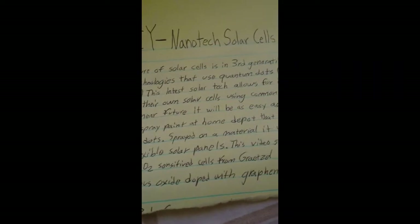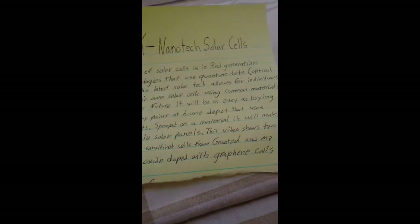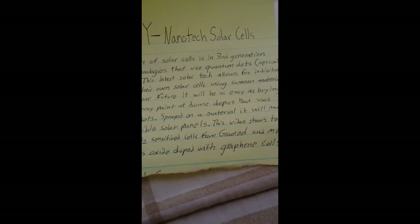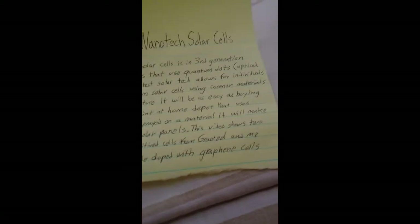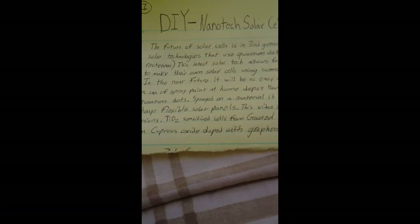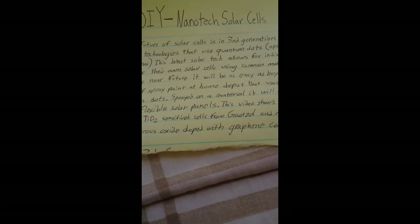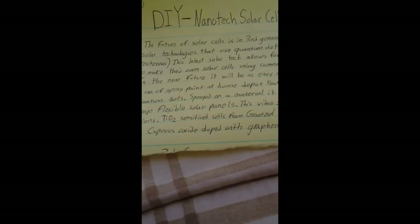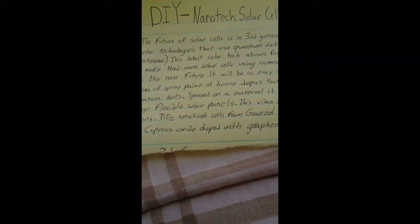The future of solar cells is in third generation solar technologies that use quantum dots. This later solar tech allows for individuals to make their own solar cells using common materials. In the near future, it will be as easy as buying a can of spray paint at Home Depot that uses quantum nano dots, already immersed in the paint.